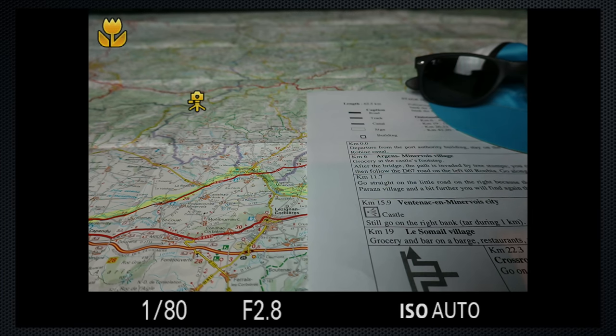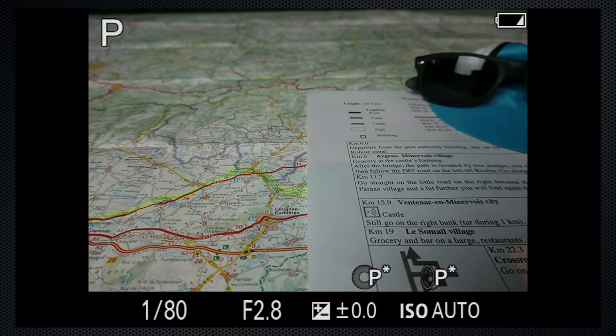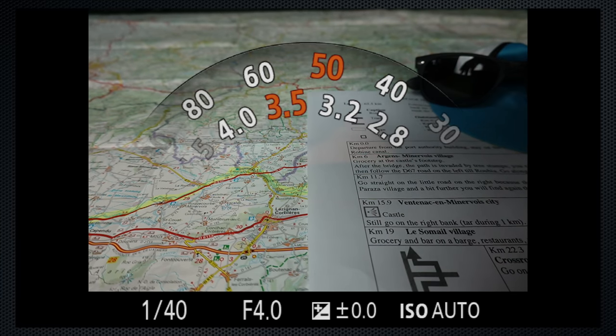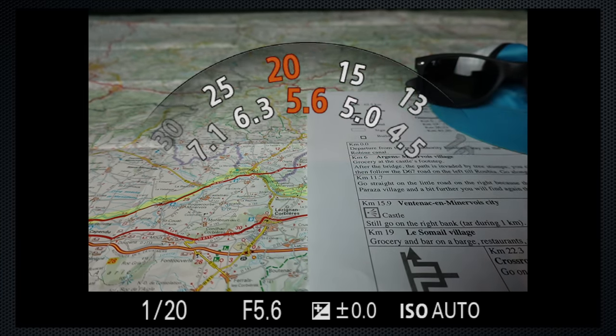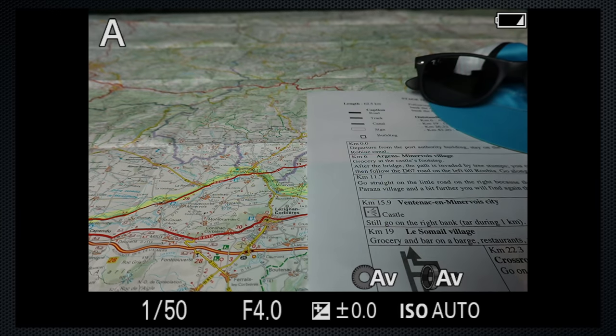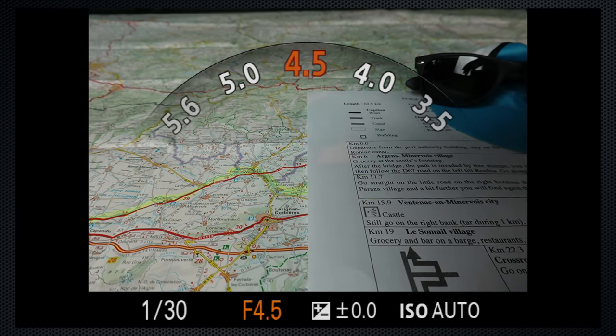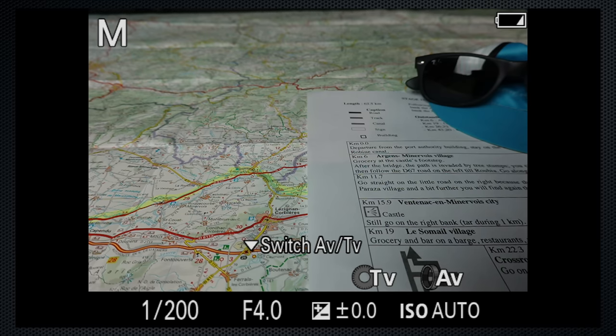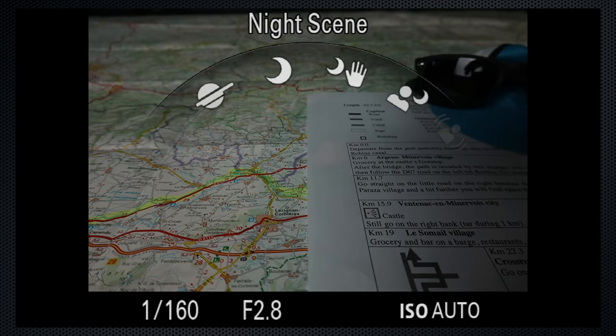When you switch modes, the screen indicates the current function of both the lens ring and the control wheel on the back. In program, the ring selects program shift settings for alternate shutter-aperture combinations. In aperture priority, it sets the aperture. In shutter mode, the shutter speed — indicated as TV (time value) — on screen. In manual, it's aperture, and the wheel is shutter. In scene mode, it selects the scene.